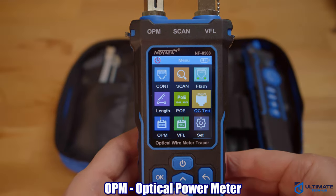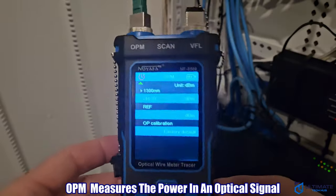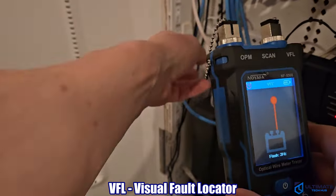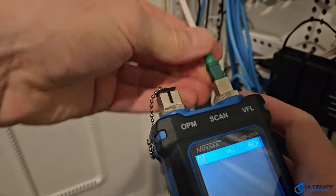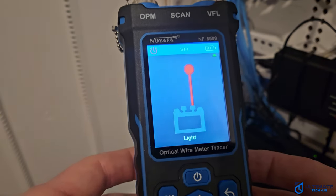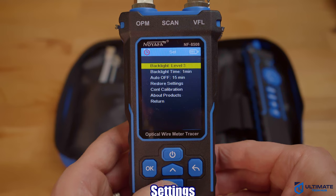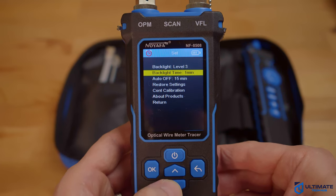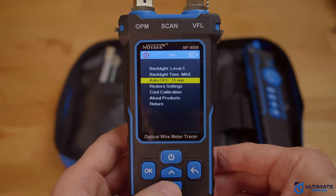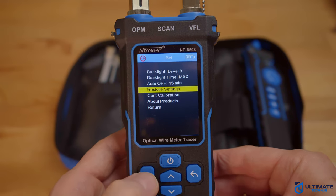Our next test is the OPM test, which stands for optical power meter. We'll plug our fiber cable into the top and then hit OK. After that, our last test is the VFL test, which stands for visual fault locator — we'll plug our fiber cable into that port and start the test. Now let's look at the settings: backlight with three adjustable levels, backlight time, auto-off, restore settings, and a calibration setting.